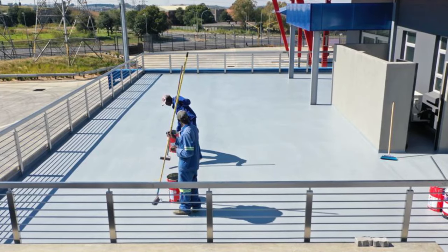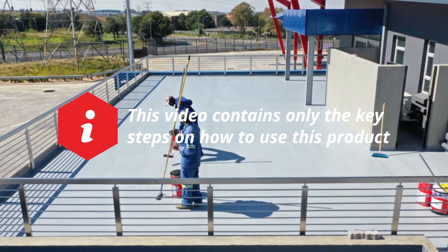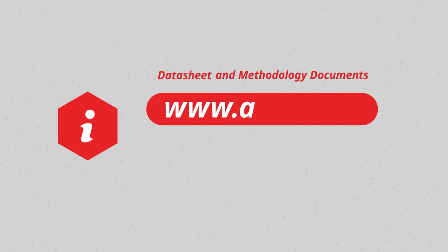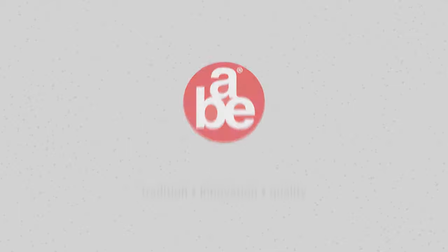That concludes our instructional video. Please keep in mind that this video contains only the key steps on how to use this product. For detailed instructions and more technical information, please refer to the product's datasheet and methodology documents that can be found on our website at www.abe.co.za or call ABE Construction Chemicals on 011 306 9000.